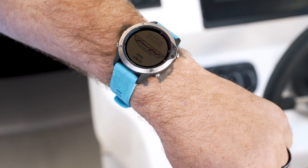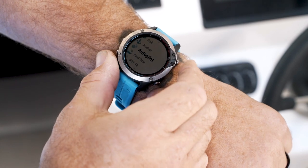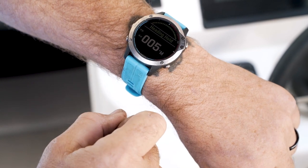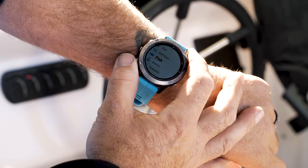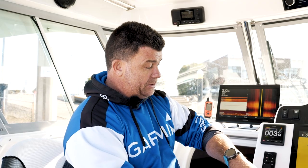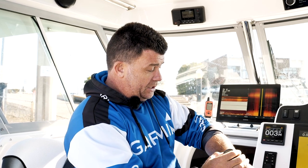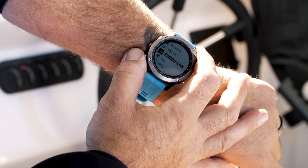Using the Quatix 6 watch, one of the cool features is we can actually control the Garmin autopilot — just select the pilot, connect, and go into piloting mode and change the heading. We have a fish counter so we can keep track of how many fish we've caught. We've got boat data, streaming NMEA 2000 data — boat speed, depth. We also have a Fusion Link feature so we can control our stereo system from our watch as well.